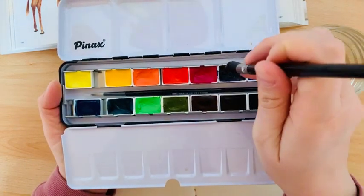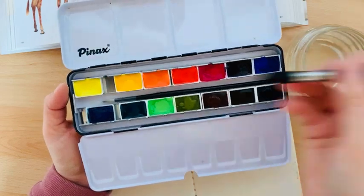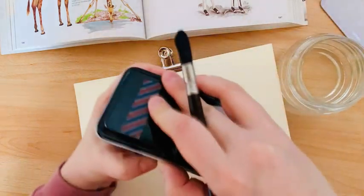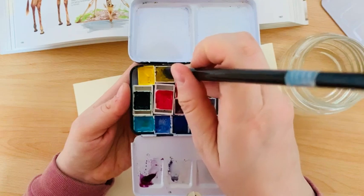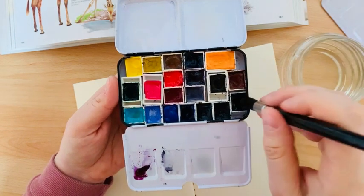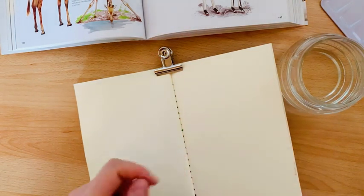I wet my palette like this because I don't want to damage my metal palette — if we use a water spray it would get everywhere wet. I also want to wet my small palette. In these common colors, I can't promise you that I will use only brown and yellow colors, so let's start.